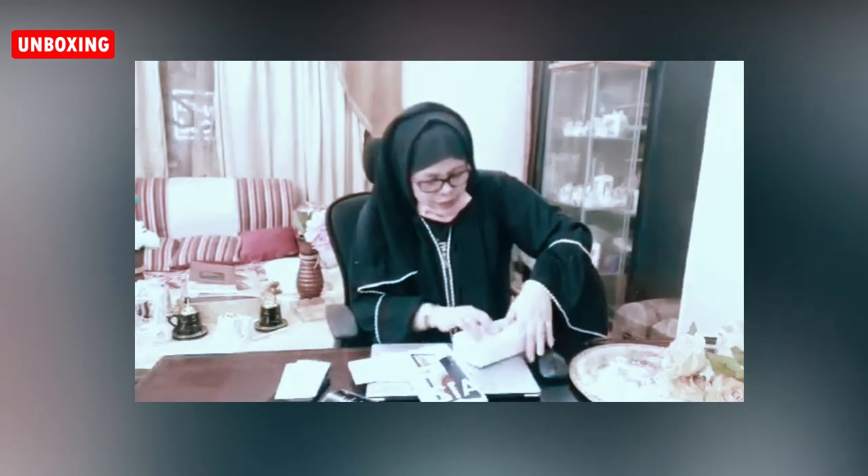How many years is the warranty? I didn't have to ask for it. And then next — this is the adapter charger. This is the headset. This is the adapter charger cable. It is complete.